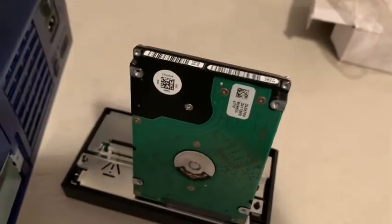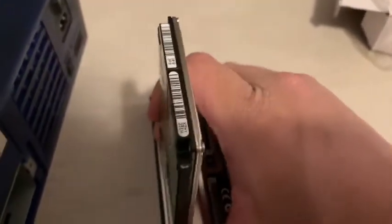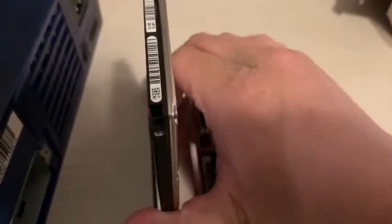I got a bigger hard drive for the PS3 and figured I'd repurpose this one. One thing though — it's easier versus the IDE, which is big — and that's why there's a really large hole in the PlayStation 2, to fit that larger hard drive.